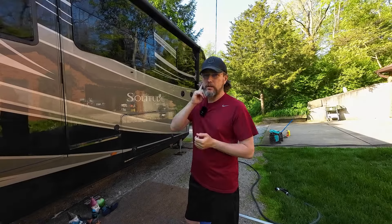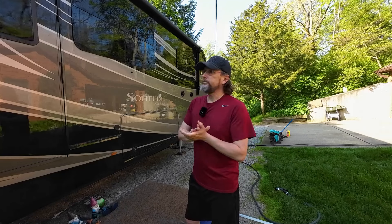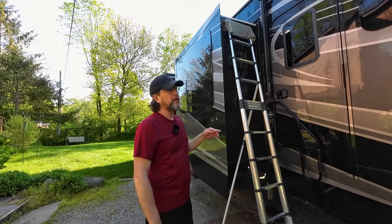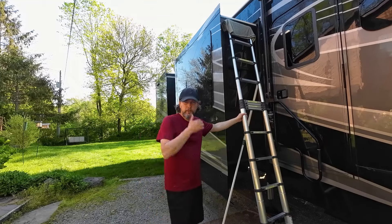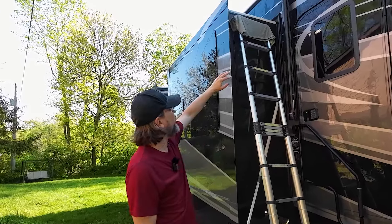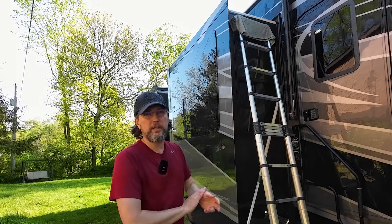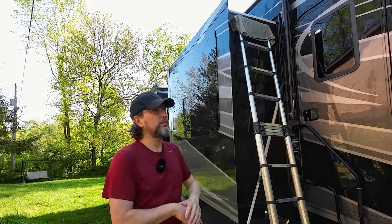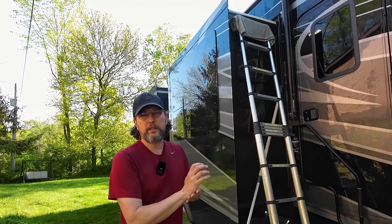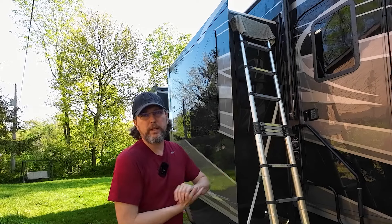We're pretty excited to see what this is going to look like when it's done. It hasn't been washed since we bought it, so just taking my time and making a day out of it. A little tip I learned a couple years ago — when you're using a ladder up against your rig and it just leans up against it, put a towel on that top rung. You can lean it without worrying about scratching anything. That towel just stays on the ladder pretty much all the time.